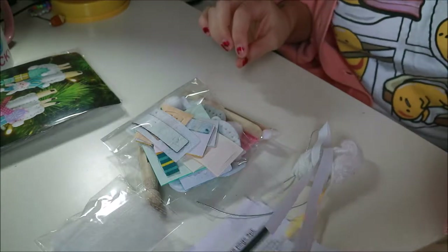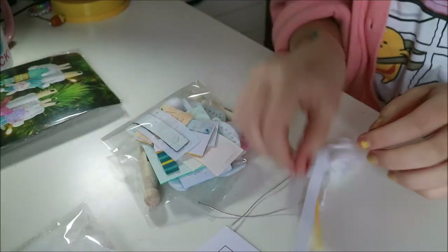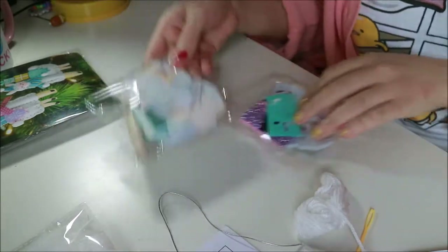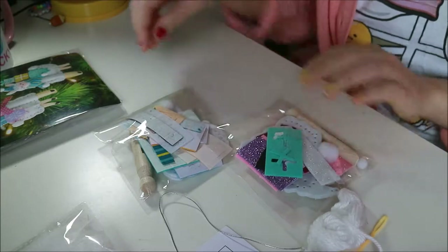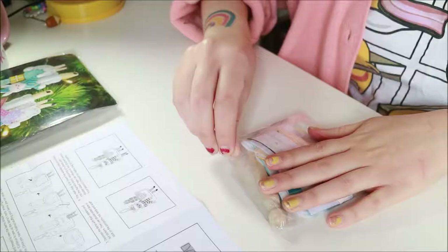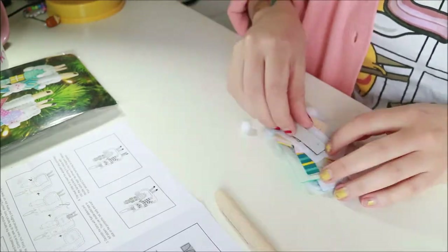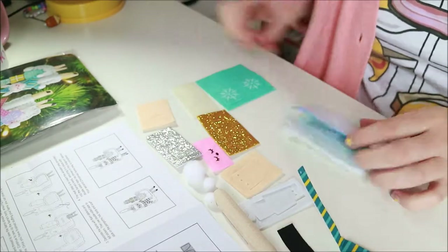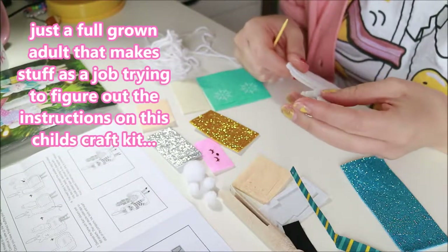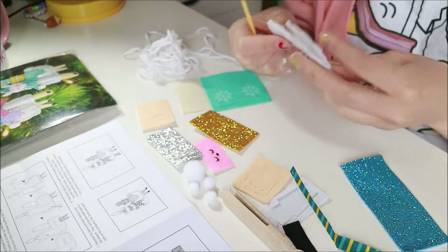Yeah, I thought it'd be fun — let's see what we've got. There's actually quite a few pieces to this: some instructions, some stuffing. I'm not sure what any of this is. Here's the pink one and the blue one. Let's read the instructions and see. Oh my god, I'm genuinely confused. I'm just going to have to do it and hope for the best — I'm sure I can figure it out.